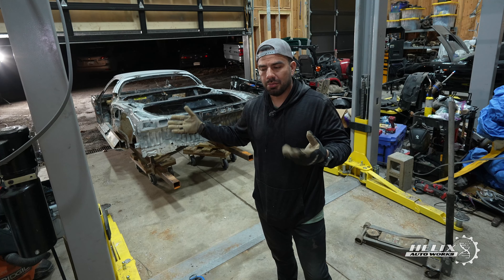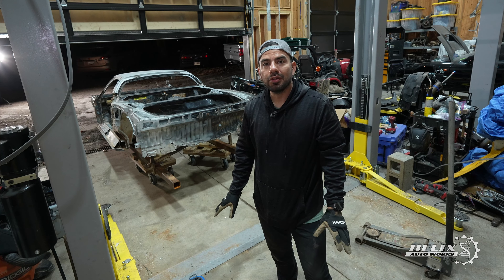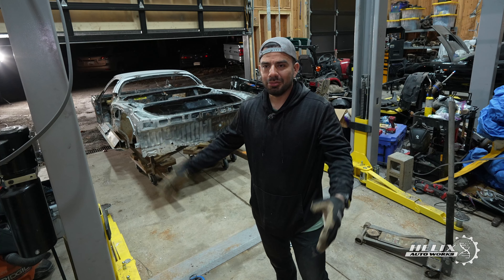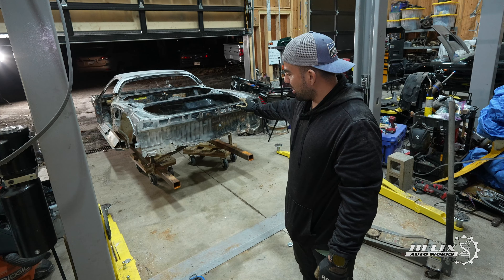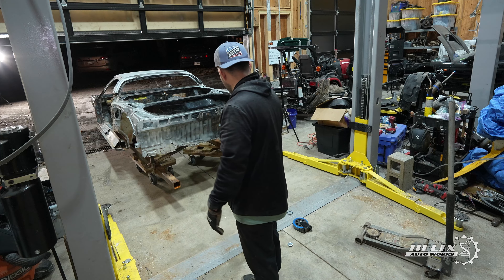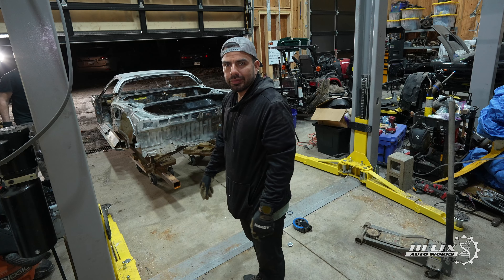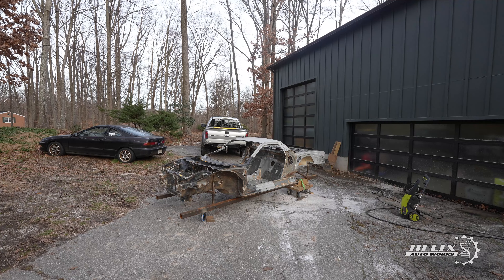There is so much mud inside the chassis, especially where we need to cut to split the back of the car, so we're going to have to power wash it one more time — hopefully the last time. As we were pushing the little chassis with the frame outside, the wheels decided to pop, so now we have to figure out how to haul this thing all the way out. Enjoy our suffering.